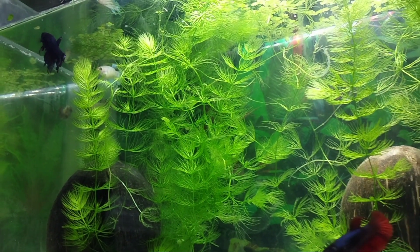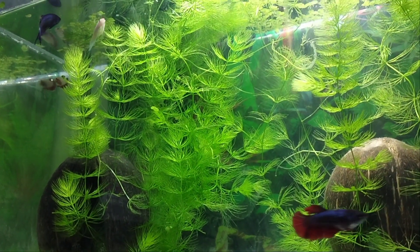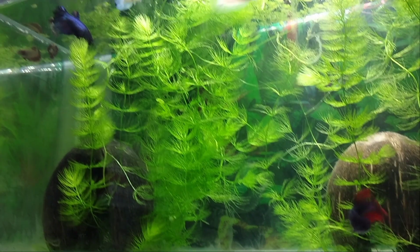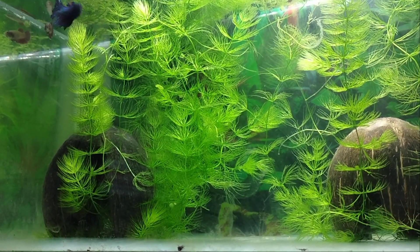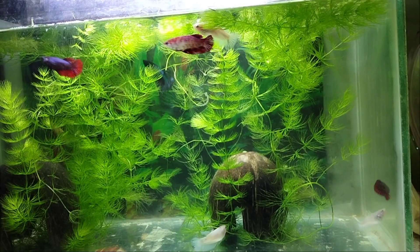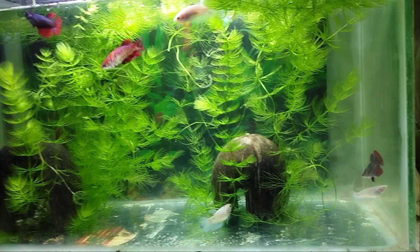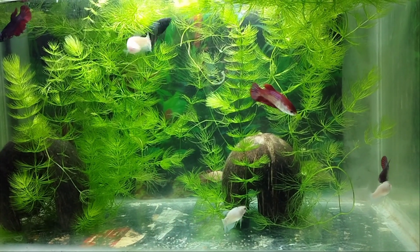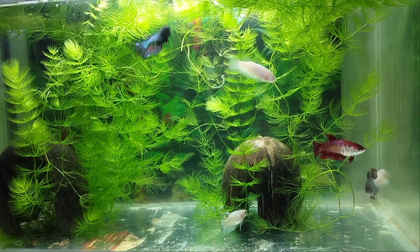Friends, I want to see my own betta tank. In this video, I am doing a female betta collection. I am making my own live plant setup, I am making a lot of hiding space, and I am doing a fish room tour. I am doing a lot of different videos. I am using a female betta collection for this video.